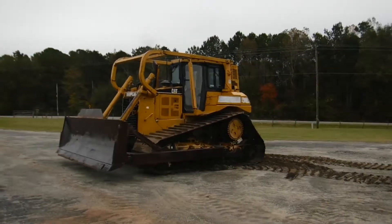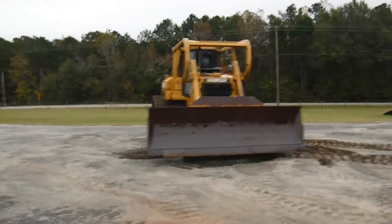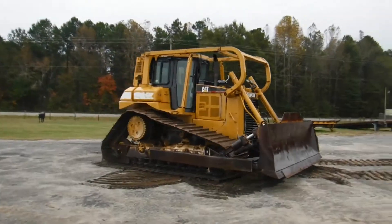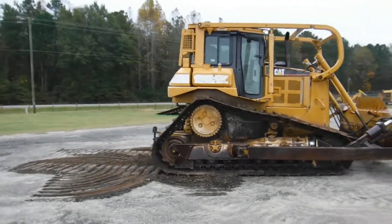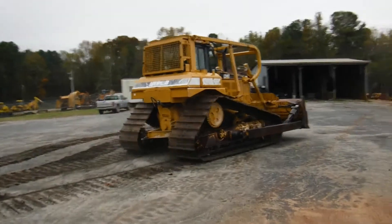The track runs straight, good strong final drive, the track runs out good. Give us a call and come round it up — I think you'll like it.